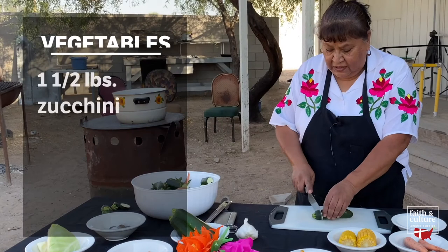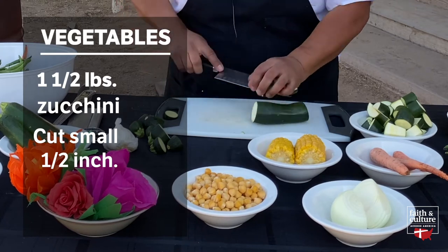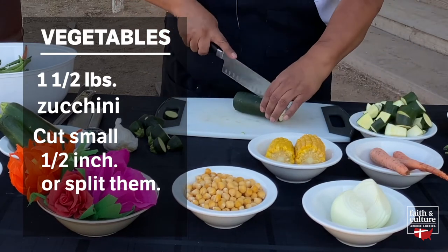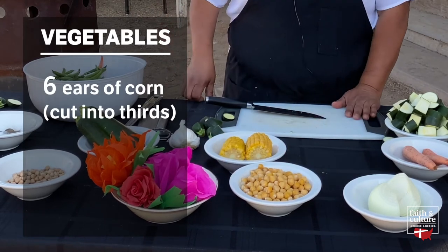Next, we're going to cut up the zucchini. We can cut them either really small, maybe a half inch, or we can also split them. The corn is a frozen corn, but you can use fresh corn.